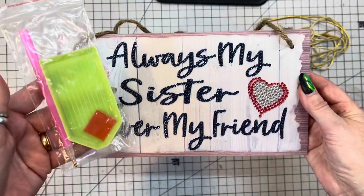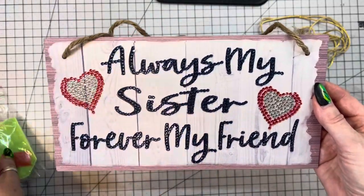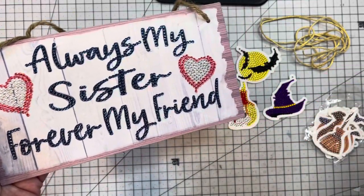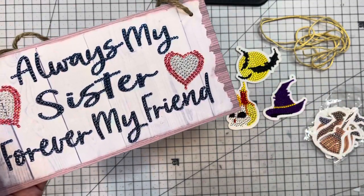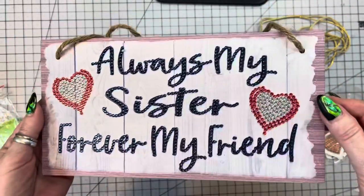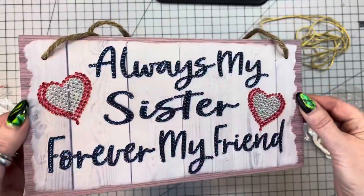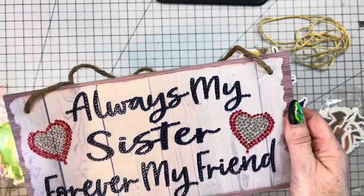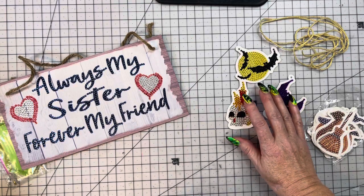I could even dress it up even more if I wanted to, but I think that's just perfect the way it is. Of course you get these tools with it, and I appreciate everyone that told me what this little thing was — it's glue to stick on your pickup stick to pick up all of the little diamonds, because I had no idea but I do now. This is the first project share I completed for them. I love it and I can't wait to see her face when she gets it.